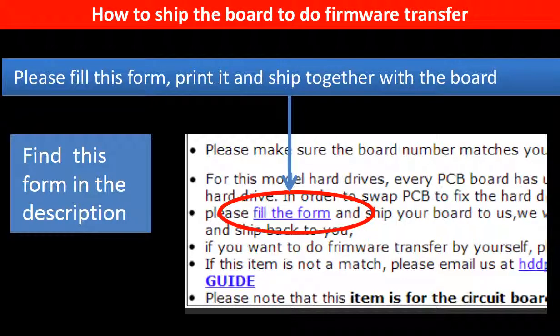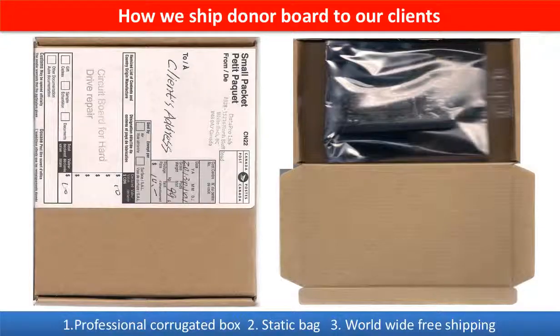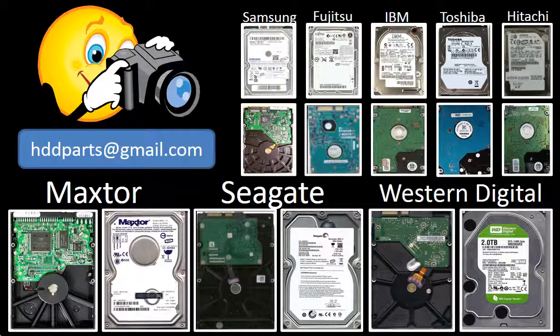In the item description, you can find a firmware transfer form. Please fill out this form, print it, and ship it together with the board. This picture shows how clients ship their PCB board to us to do the firmware transfer. This picture shows how we ship the donor board back to our clients. We carry old brand name hard drive PCB boards. If you cannot find the correct donor board or have other questions, you may take pictures of the hard drive and the PCB board and email them to us. We will find the correct donor board or the best solution for you.